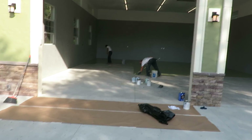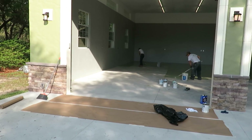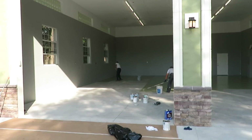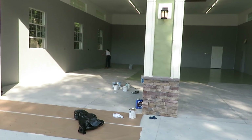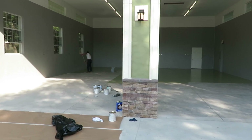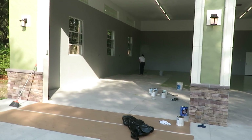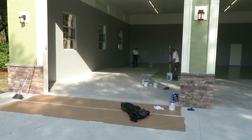The floor's been all prepped and cleaned, and now they're rolling out this floor primer. This floor primer will have to dry for about four to four and a half hours before we can apply the epoxy coating. It's about 8, 8:30 in the morning on Thursday, April 28th.